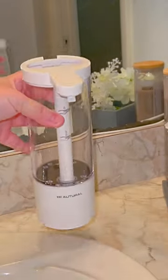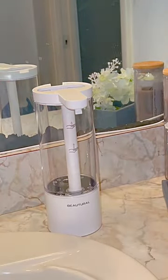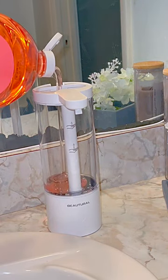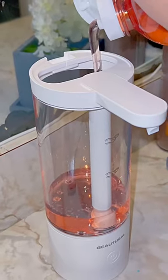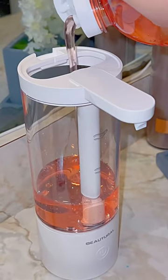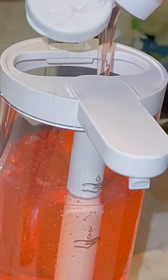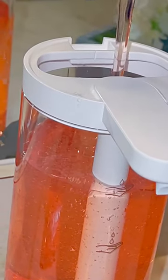The bottom level is going to give you more soap and the top level is going to give you less soap. Take any one of your favorite liquid soaps and start filling it up — you have 17 ounces of space. I really like the fact that I can literally see how much soap is going in there, so I don't have to worry about overfilling it.